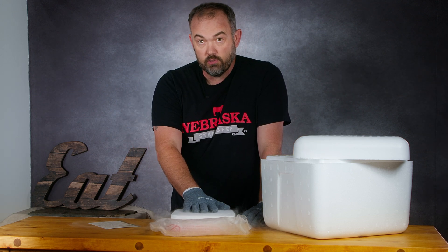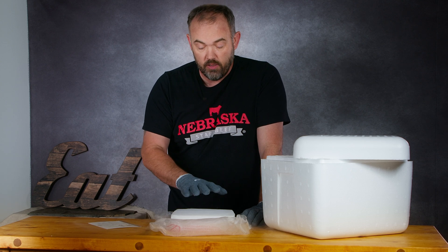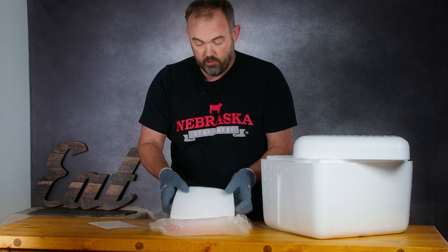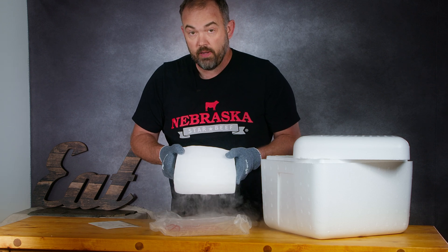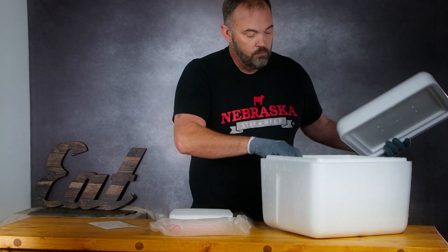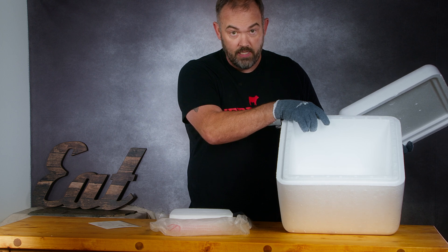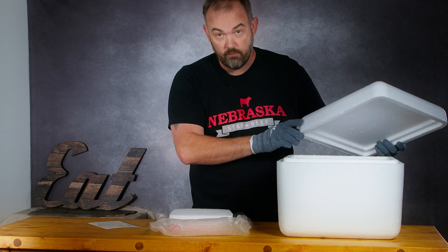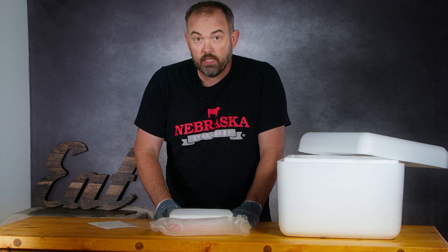One of the other reasons we use dry ice is because it is very, very efficient. There is a lot of cold energy in this — this is probably a seven pound block of dry ice. This seven pound block of dry ice, properly packaged, will keep steaks in this cooler frozen easily for five days.